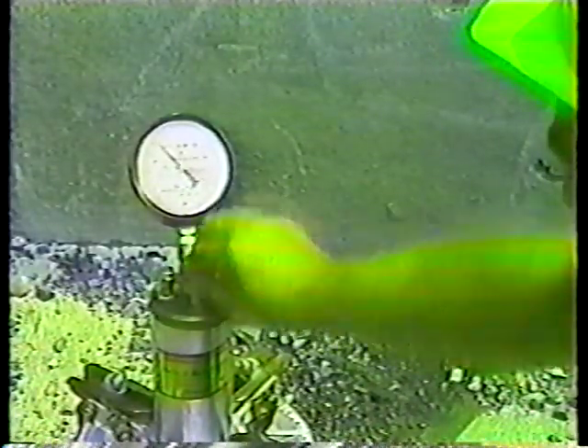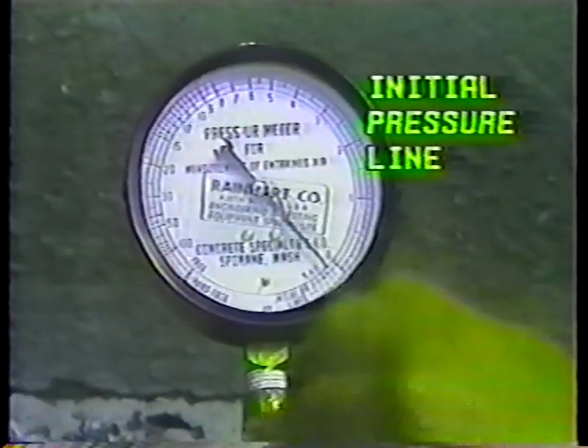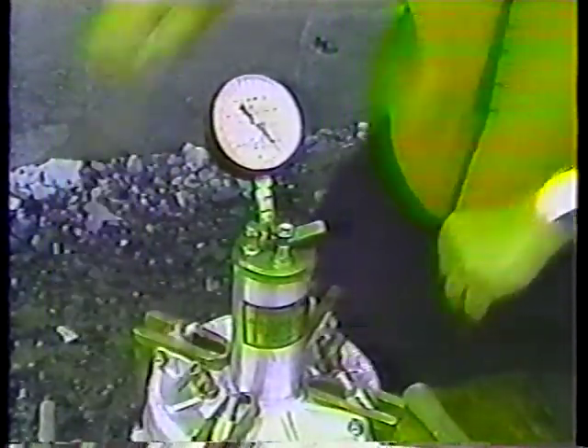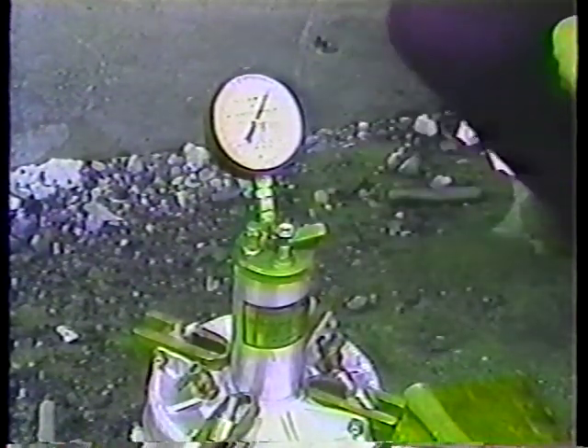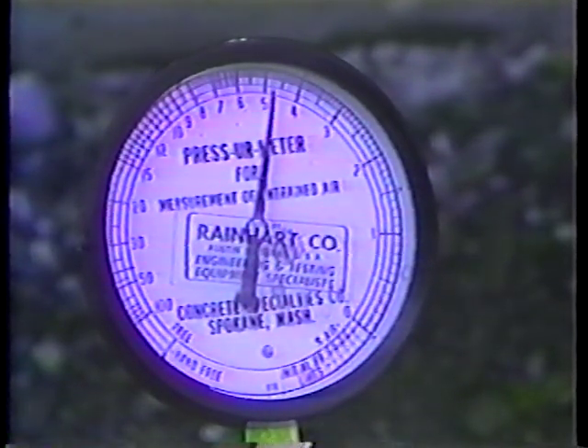Leaving both petcocks open, pump air until the hand on the gauge dial reaches the initial pressure point. Then wait a few seconds and stabilize the gauge hand at initial pressure by either pumping more air in or bleeding some off. Now close both petcocks and press down on the thumb lever — this releases the air into the base. Keep holding the lever down and gently tap the gauge with your fingers until the dial hand stabilizes. Be careful not to tilt the gauge at any time. Read the percent of air content as indicated by the gauge hand and record this percentage on the delivery slip.